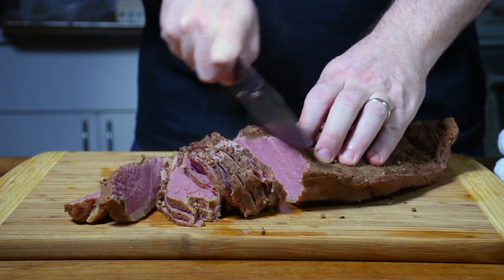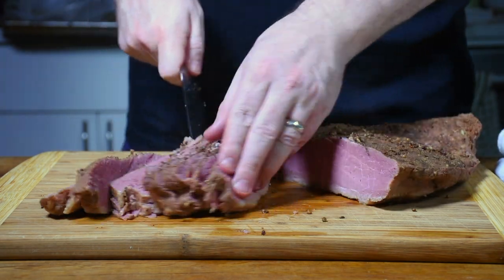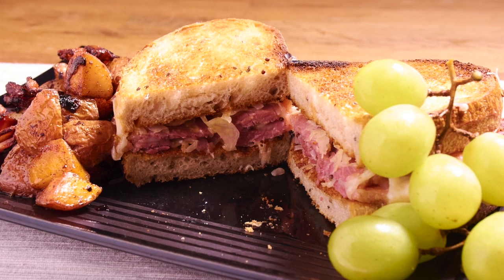Home cured corned beef is nothing like the overly salty, bland corned beef you normally get when you buy it in a grocery store. It's also really easy to do at home. This is why I like to do it for special occasions like St. Patrick's Day. All it takes is a little bit of planning ahead of time because it does take several days to cure, but outside of that the process is really simple and you're going to be floored by how good the flavor turns out. I'm Jason Loxton from Amazing Food Made Easy and today I'm going to show you how to cure your own corned beef.